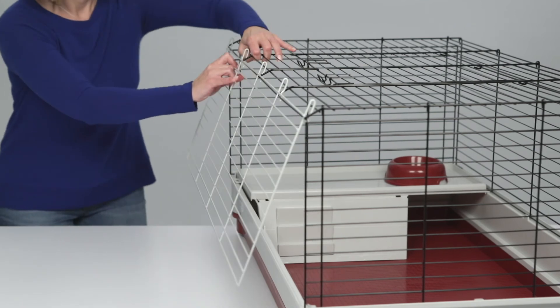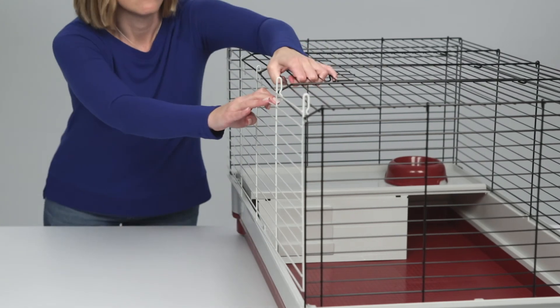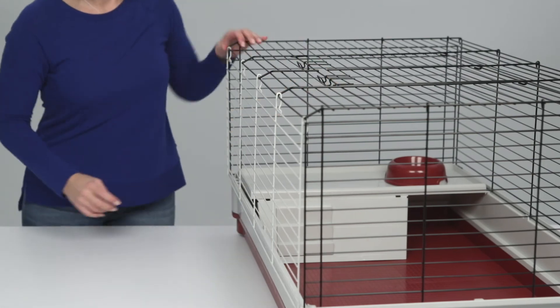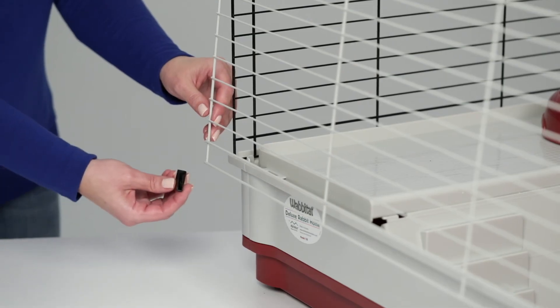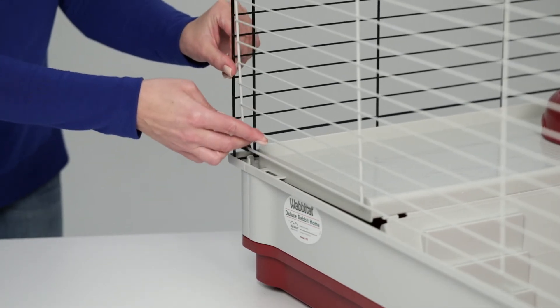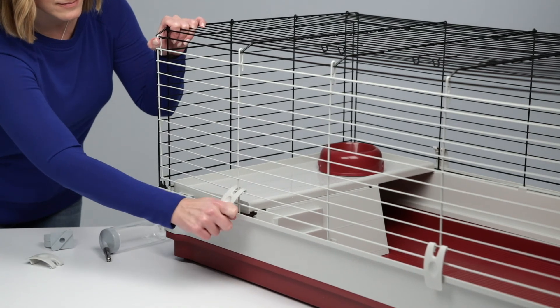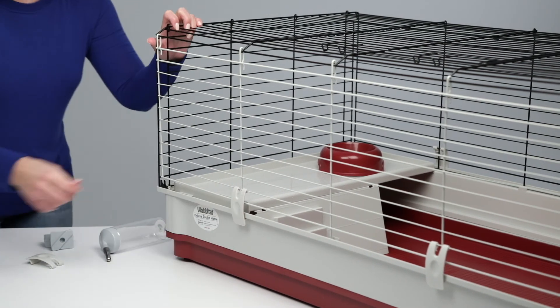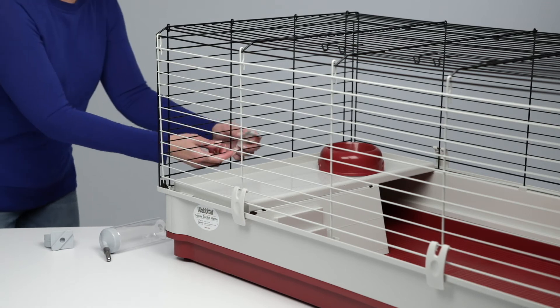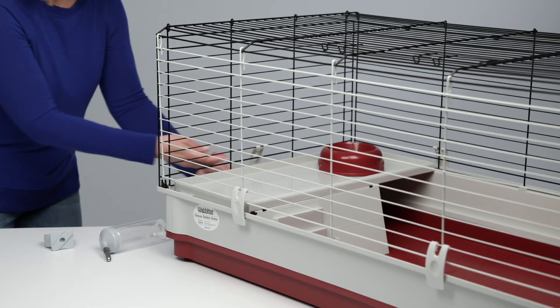Please note that the model 158XL, the Wabitat Deluxe Extra Long, has two white doors. Place a corner cap on each lower corner of the white door. To secure the wire top to the plastic bottom, place the clips around the outside of the wire top as shown. The hooks on each clip will attach to the third horizontal wire from the bottom.